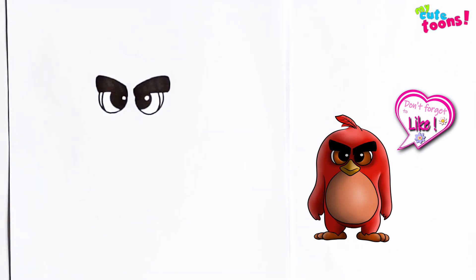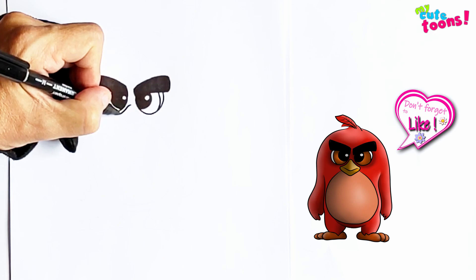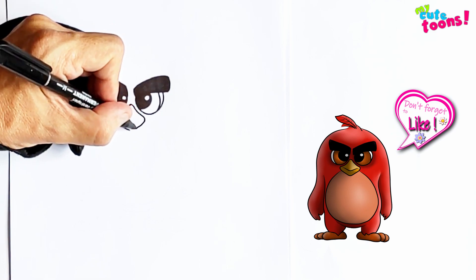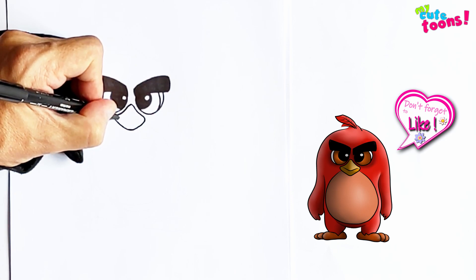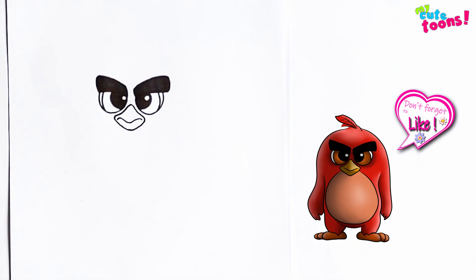Now right between the eyes we're going to draw the beak. We're going to start up here and draw a diamond shape. And now we're going to divide it in half. On the corners I'm going to start and I'm going to make it curl upwards, down and upwards. So it's bending down at the sides because this is an angry bird — Red is always angry.